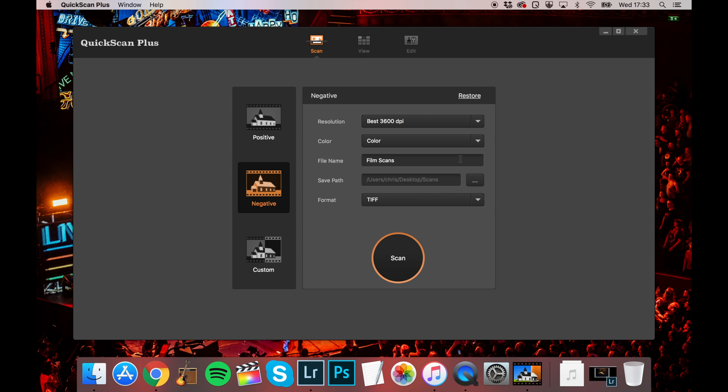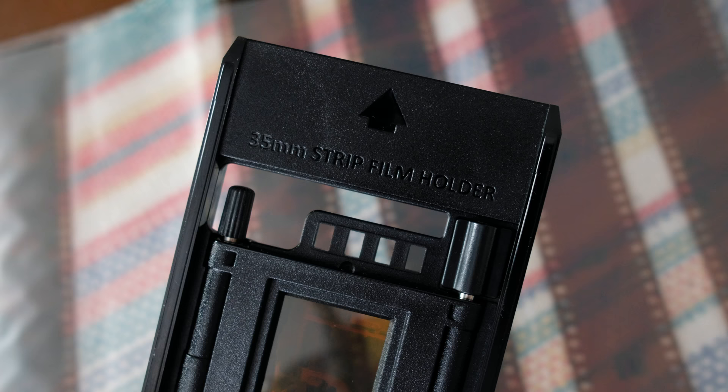Select colour or black and white, choose a name for the files, a location for them to be saved in, and lastly a file format. I choose TIFF.